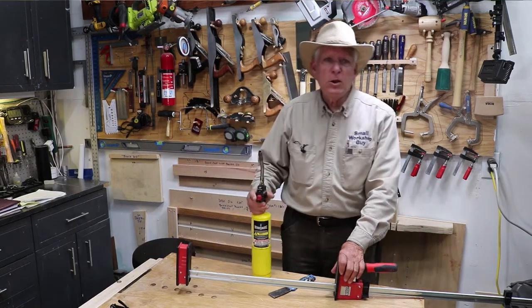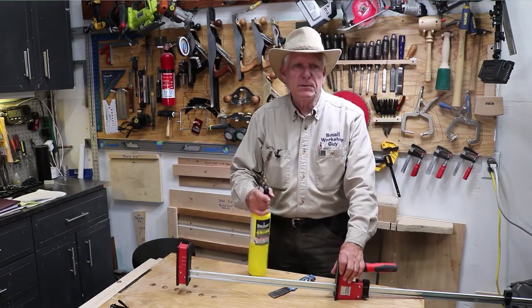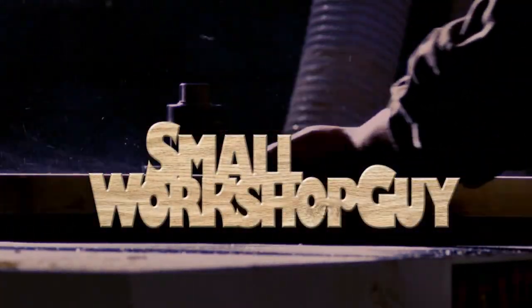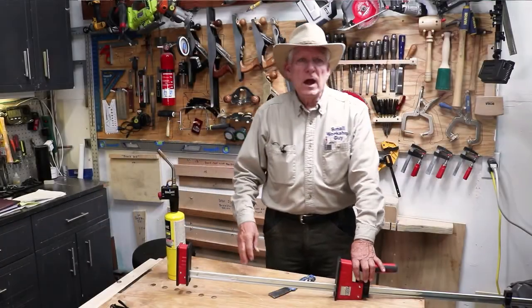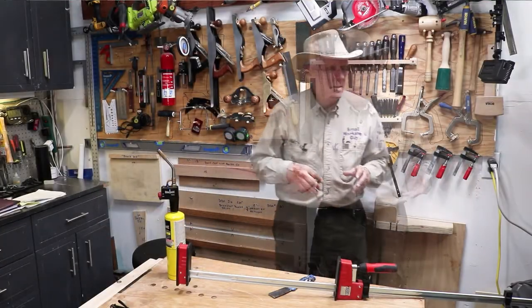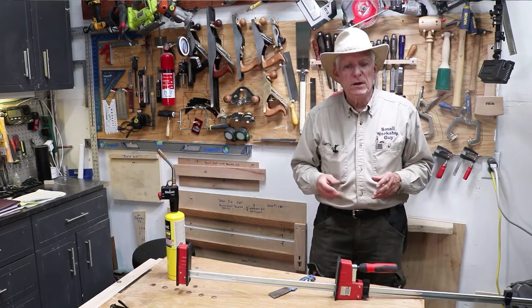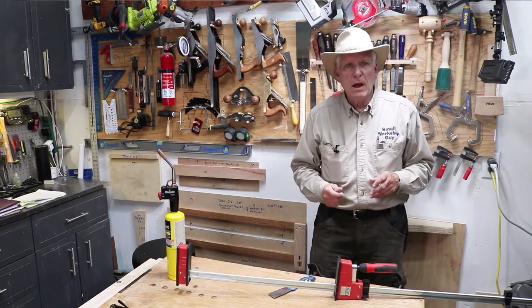Three tips for how to get glue off of your clamps. Hola woodworkers, Paul Carlson here, Small Workshop Guy. You're trying to make your clamps work and they just won't slide on the rail because you got big hard blobs of glue.